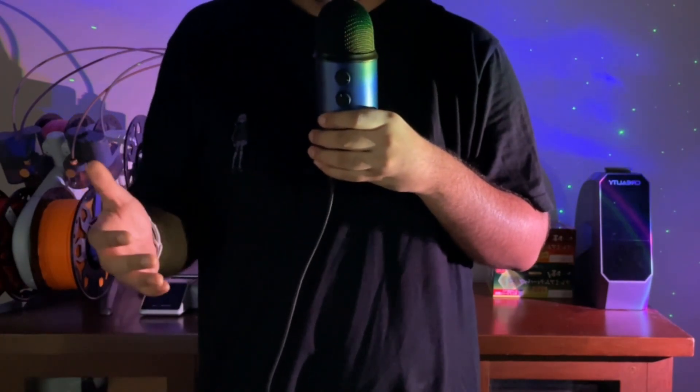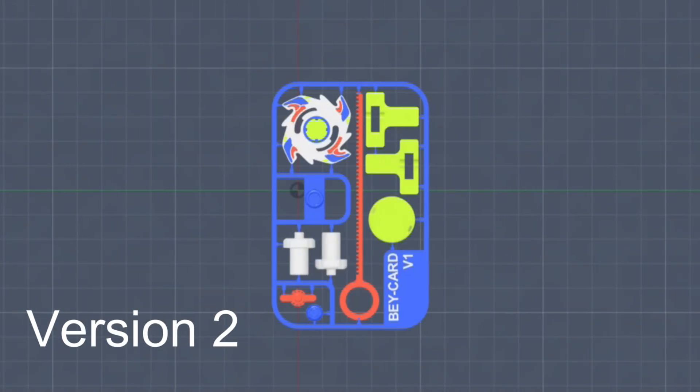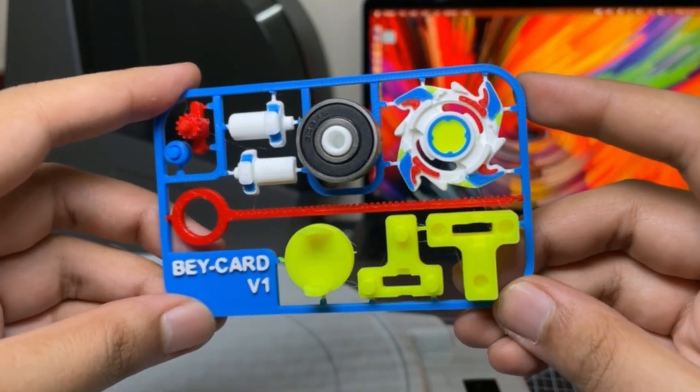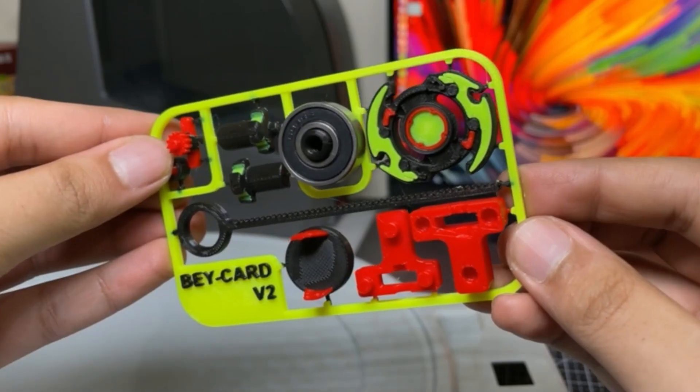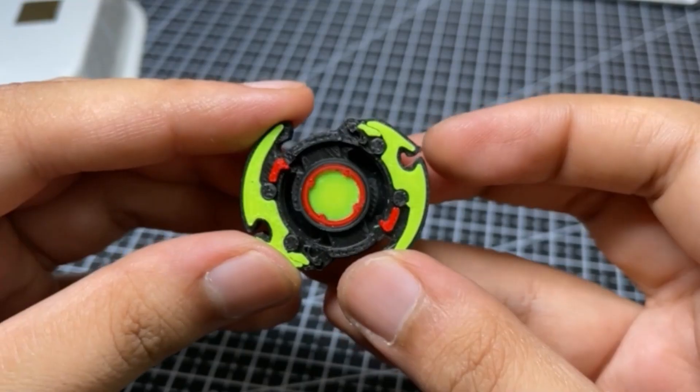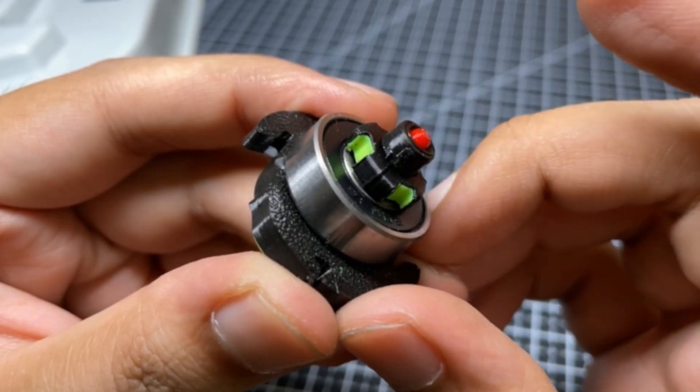Now that that part was done, I wanted to start working on the sprue. I tried two different arrangements and this one seemed slightly better. I also designed a second kit, which is based on Black Dranzer owned by Kai.